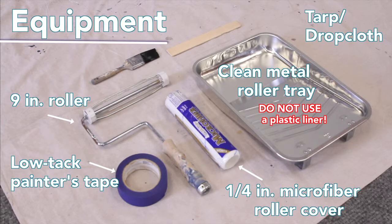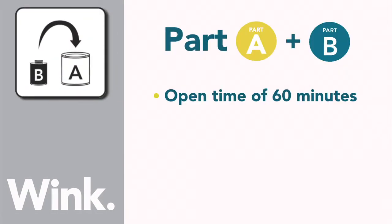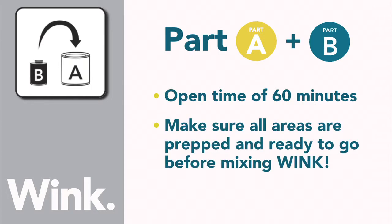Do not use a plastic liner with the roller tray. When parts A and B are combined, they have an open time of 60 minutes. If you're going to be painting more than one area, make sure all areas are prepped and ready to go before you mix Wink.